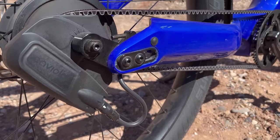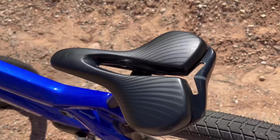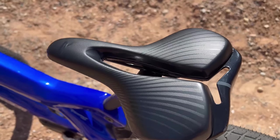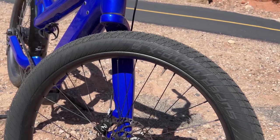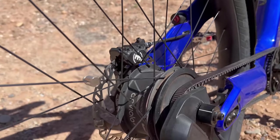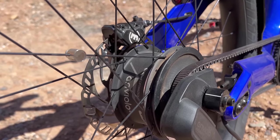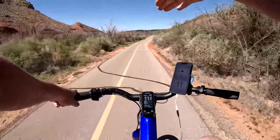It uses a Gates Carbon Belt Drive with a 50,000-mile lifespan — completely maintenance-free. There's an FSS performance saddle with a cool hollow design for airflow. The tires are Swalbe Supermoto 27.5 by 2.8-inch tubeless-ready. In the rear wheel there's an Enviolo auto-shift hub that handles all the shifting automatically for this single belt-drive system. I want to give you a little demo of how the transmission works.